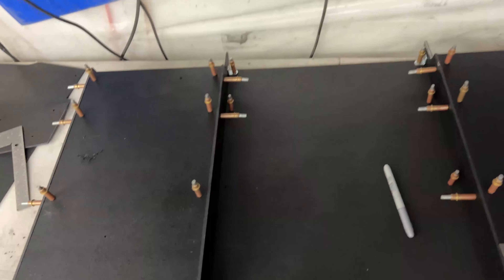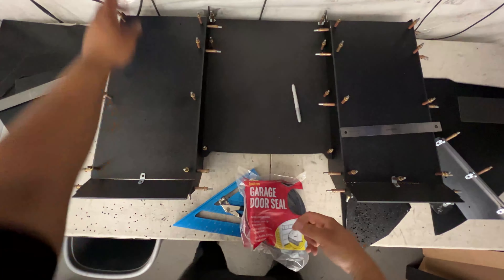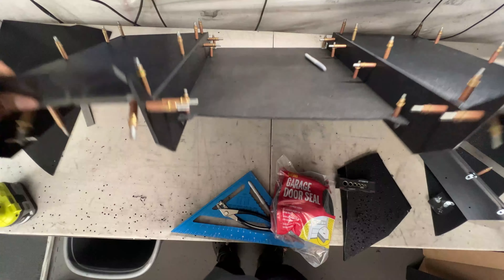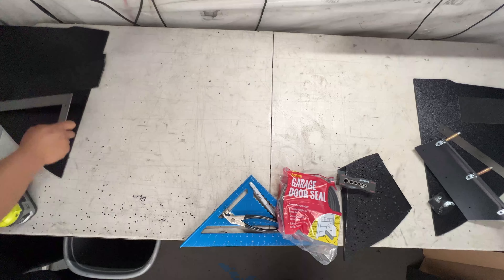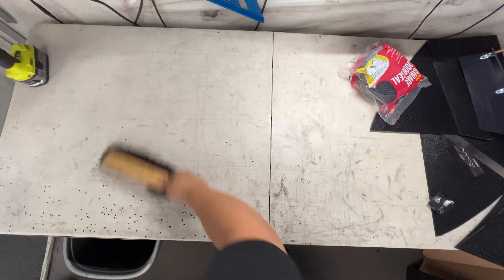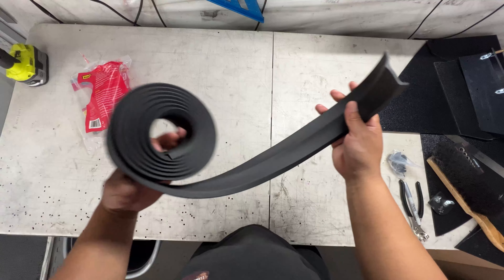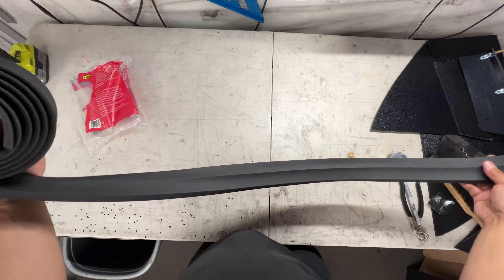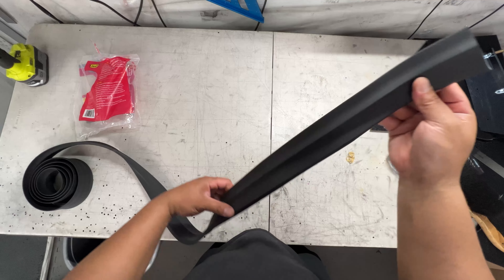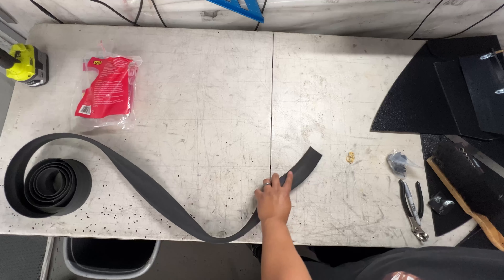We got this whole diffuser over here so we need to move that out of the way. It comes with a lot since this is meant for a garage. I'm gonna go cut off a little bit of this piece to start testing.